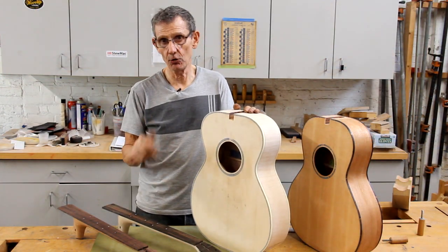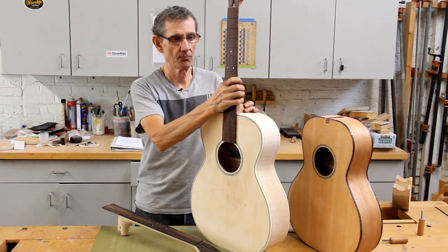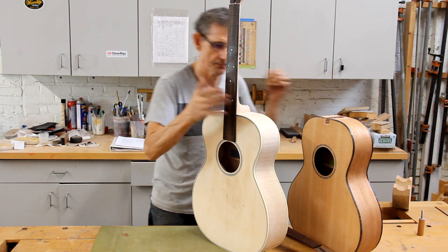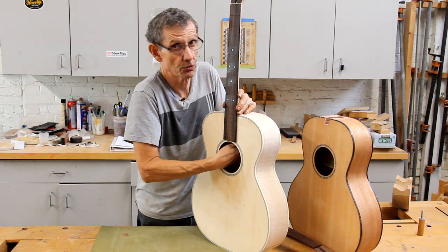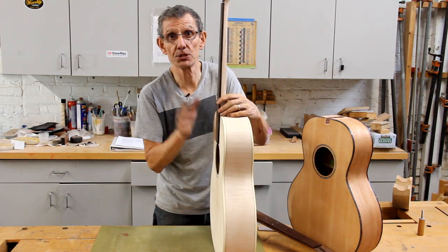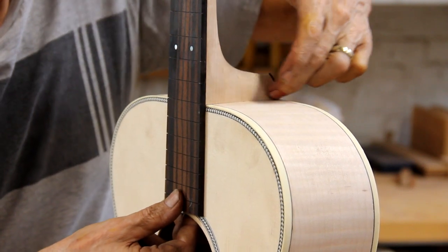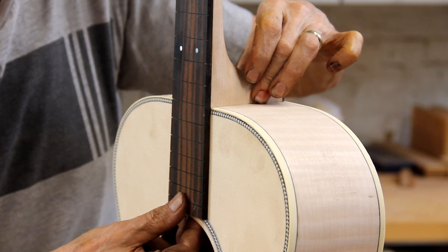What I did in that opening sequence was I took the wrong neck and tried to put it on this guitar. This neck actually goes with this mahogany guitar here. This is the right neck for this guitar. When I put this correct neck on, there is no gap there. Here's what your neck set should look like: you should have a flat fingerboard extension over the body, and the joint — the intersection between the heel and the body — should require very little, if any, flossing or finessing later on.